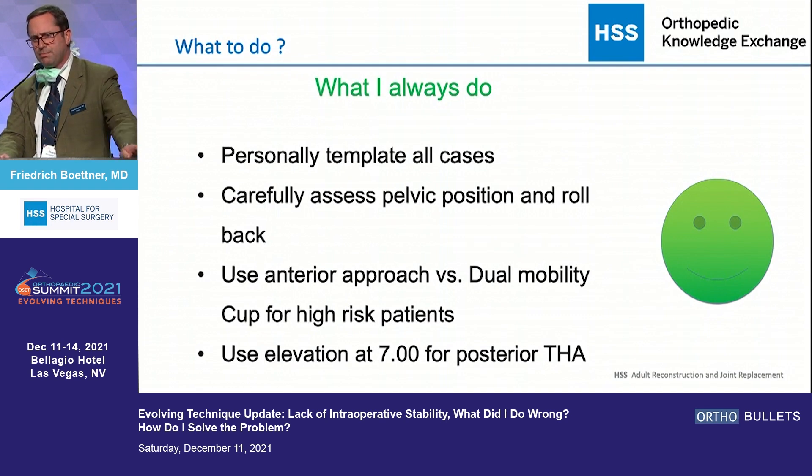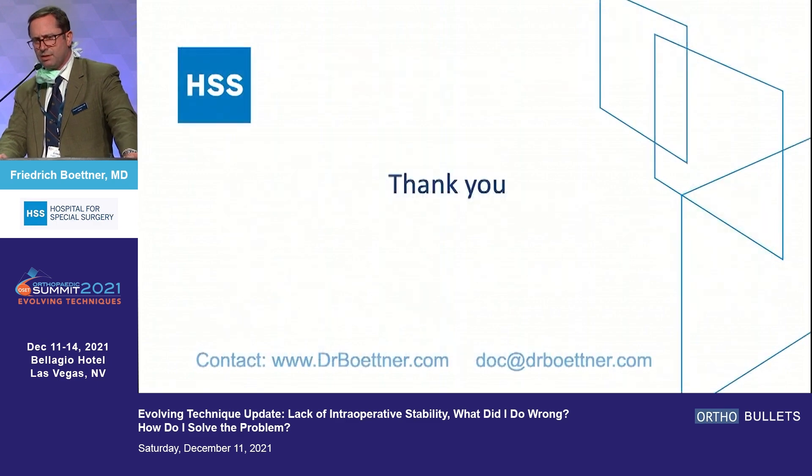What I always do: I personally template to make sure I have the right leg lengths and offset. I carefully assess pelvic position and rollback on preoperative imaging. For anterior approach versus dual mobility, I try to identify the right approach for the high-risk patient. And I use elevations for my posterior approaches, but I put them far down — not at the nine o'clock position. Thank you.